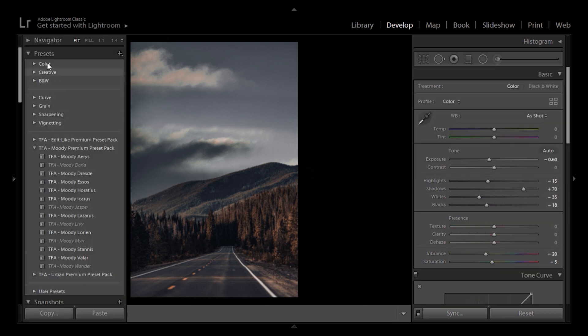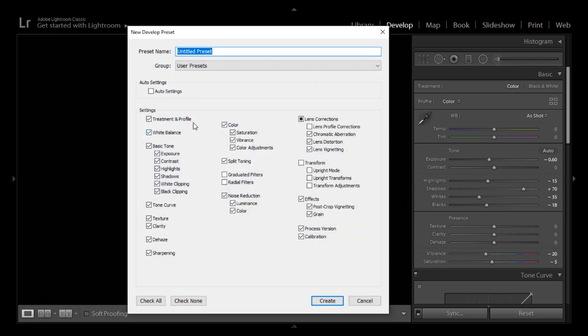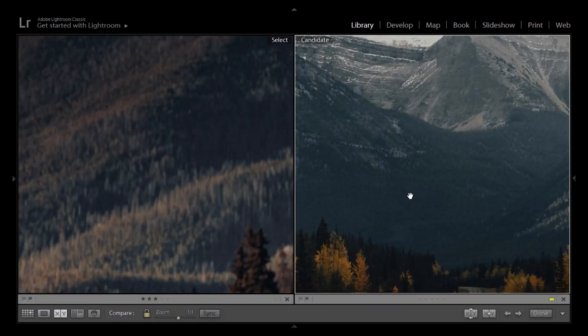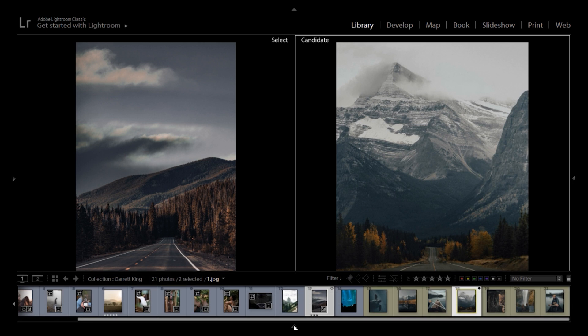I'm going to go to presets on the left, hit the plus sign, and create a preset. I'll name it and select everything I want it to be composed of — excluding exposure, contrast, and white balance since those depend on each image. These images are shot differently — this one has the sun beaming in the afternoon or morning — but what we're looking for is these tones in the shadows and midtones. I think we're quite close to the results that Garrett King has. Let's continue and see how the preset applies on other photographs.